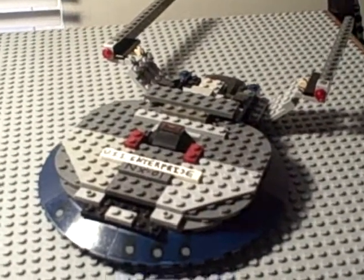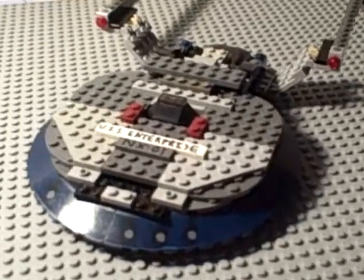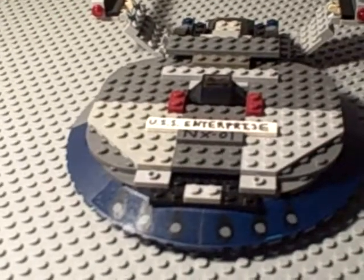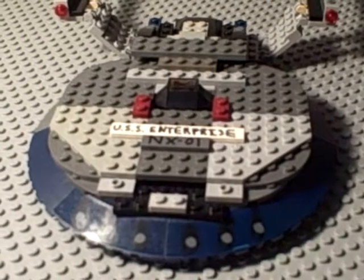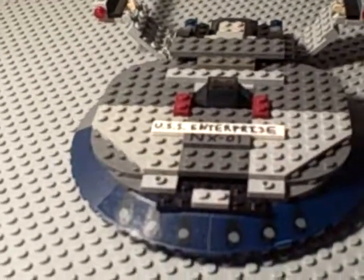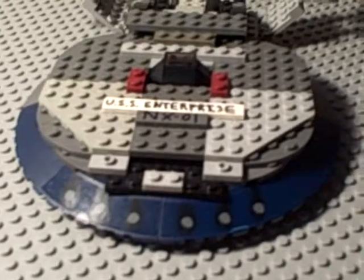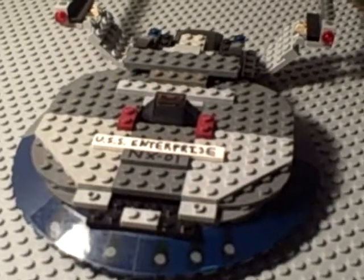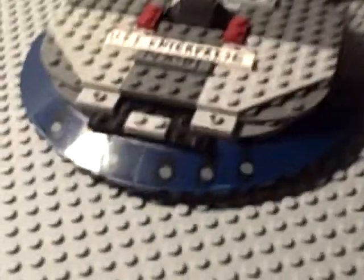Hey guys, this is Labelforn1, and I wanted to give you another video on my Enterprise NX-01. As you know from my first video of this, it was definitely way different than it is now. Like the nacelles, they were just placed right on the ship. The ship was definitely a lot different than it is now. I did an entire refit, if you will, of the Enterprise NX-01.